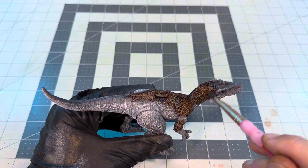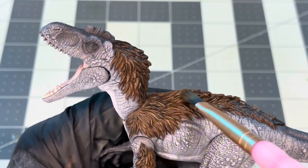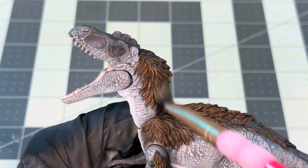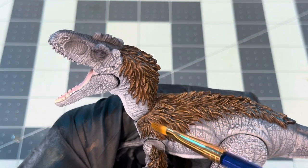So turning back to the feathers, I'm gonna go ahead and finish these things off. First I'm gonna go in with some Beastie Brown for my very first highlight pass, just hitting the very edges of the fur. And then I'll do my final highlight with Leather Brown, and that'll really make those sculpted feathers pop.